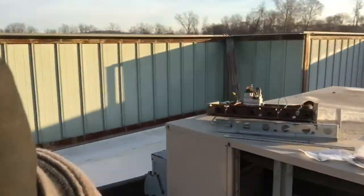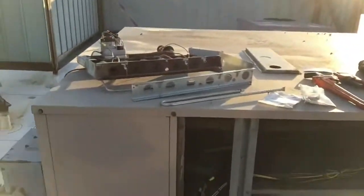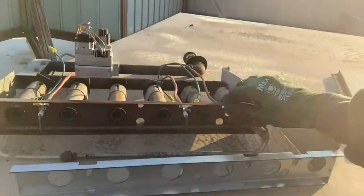Hey guys, good morning. Working on a York packaged rooftop unit. I'm having an intermittent problem involving heat — specifically a lack of ground issue.